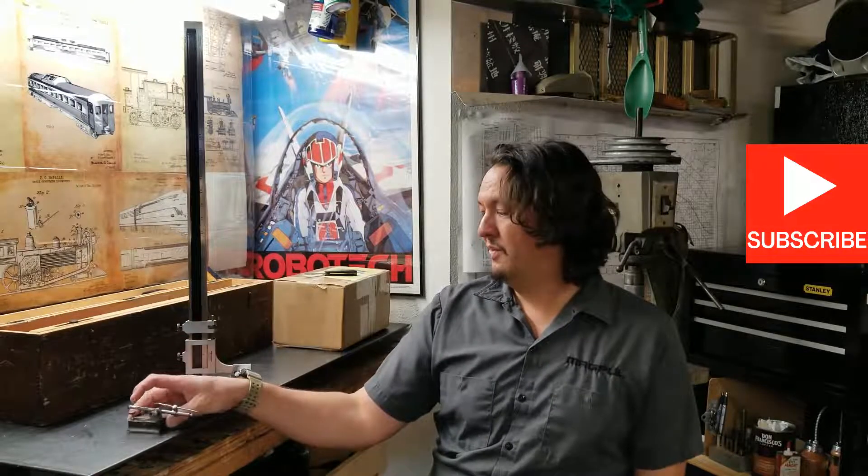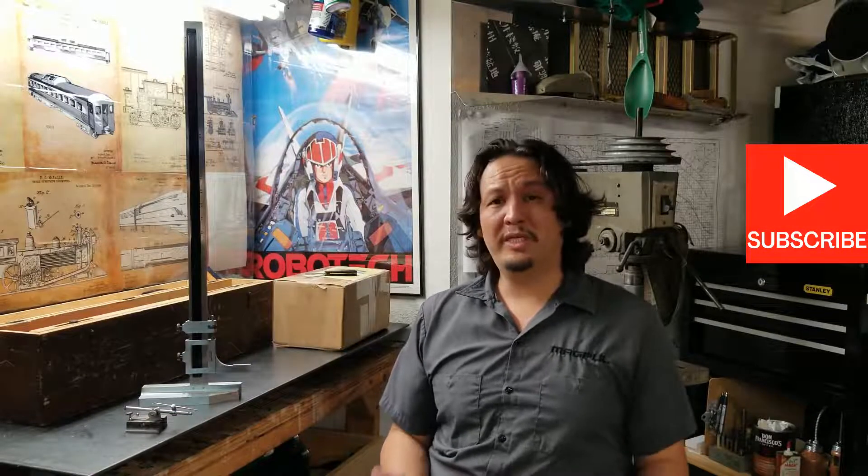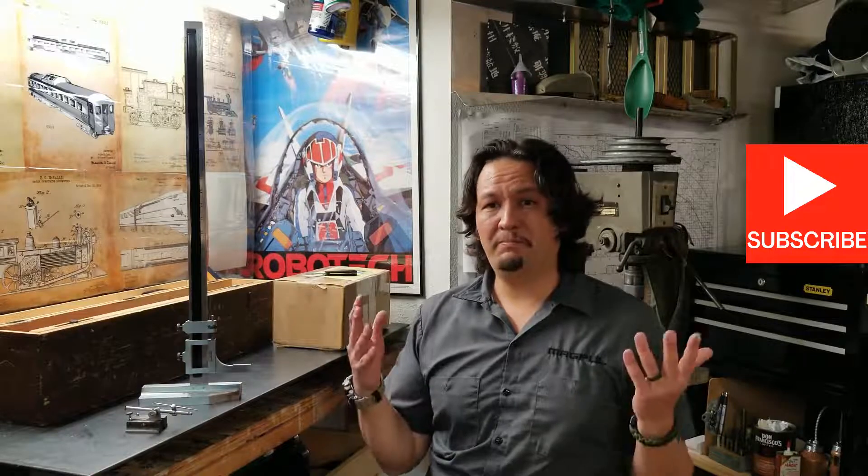So I've been without a vernier height gauge for a while. Recently I tried to buy one — I found a Mitutoyo on an auction site, put my bid in, but was completely blown away. It was in really nice, really good condition, so I was kind of upset about that. I still needed one.